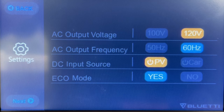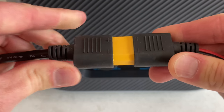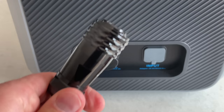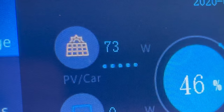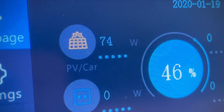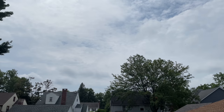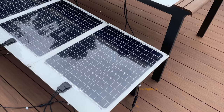You also have to go into settings and make sure it's set for PV and not car. Then connect all the cables together and use the aviation plug to make it all happen. This has a fully modern MPPT solar charger, which is fantastic for efficiency. I was getting about 76 watts, but that's just because the weather was terribly overcast.